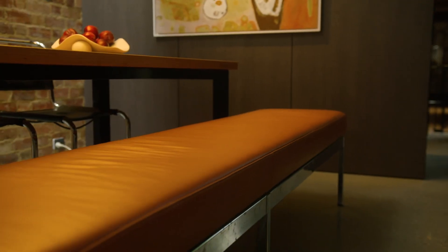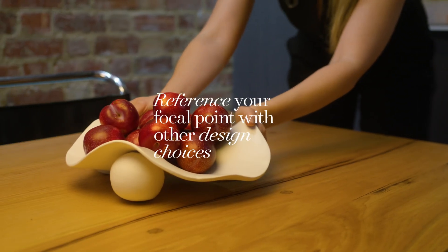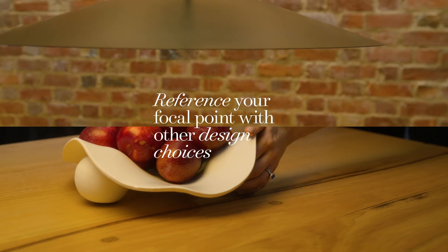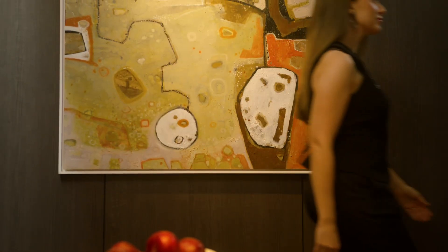This particular artwork is by artist Greg Mallion. We've referenced this painting through the other selections in the room. This beautiful bench seat has been reupholstered in tangerine coloured leather to reference the red in the painting. The fruit bowl references those organic shapes, and even the black pendant light references the black elements. All of these decisions further show that there's a hierarchy in this space and that everything ties together, all because of our focal point — the painting.